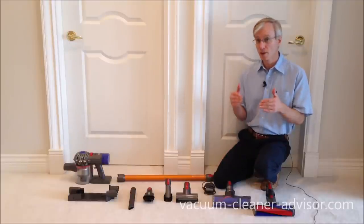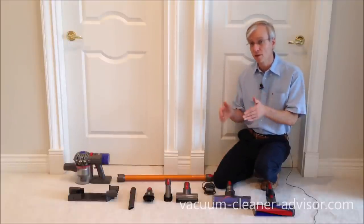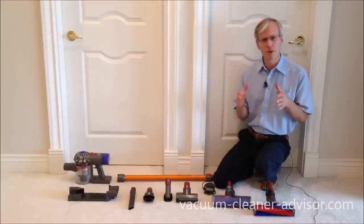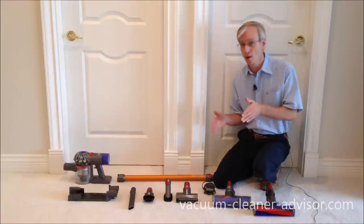In this video, we're going to discuss the differences between the Dyson V8 and the Dyson V7. But first, let's talk a little bit about the different Dyson V8 models.